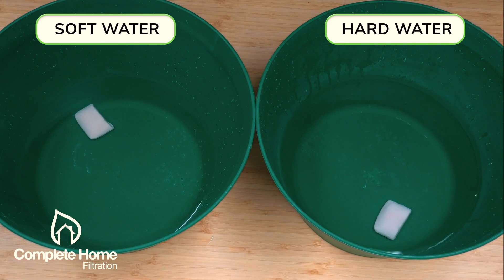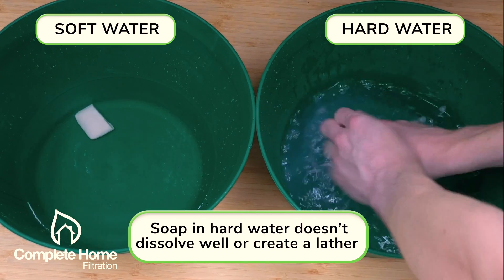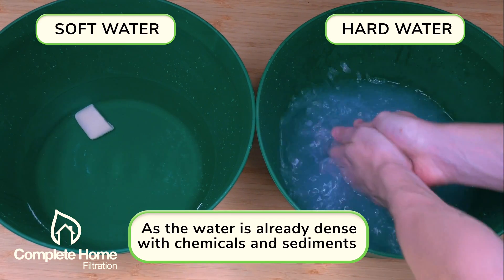As you can see, trying to dissolve the soap in the hard water on the right, all I'm getting is a really murky effect that isn't creating a lather or suds or bubbles on top, giving me a really grimy feeling on my hands.